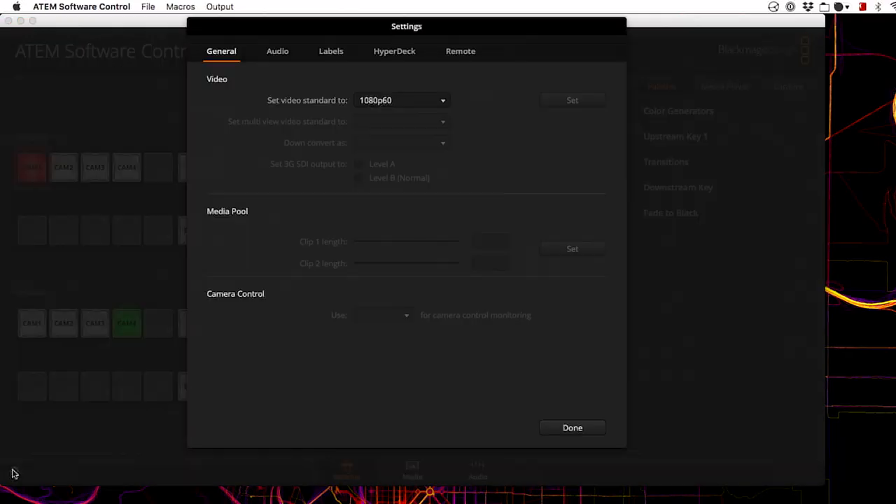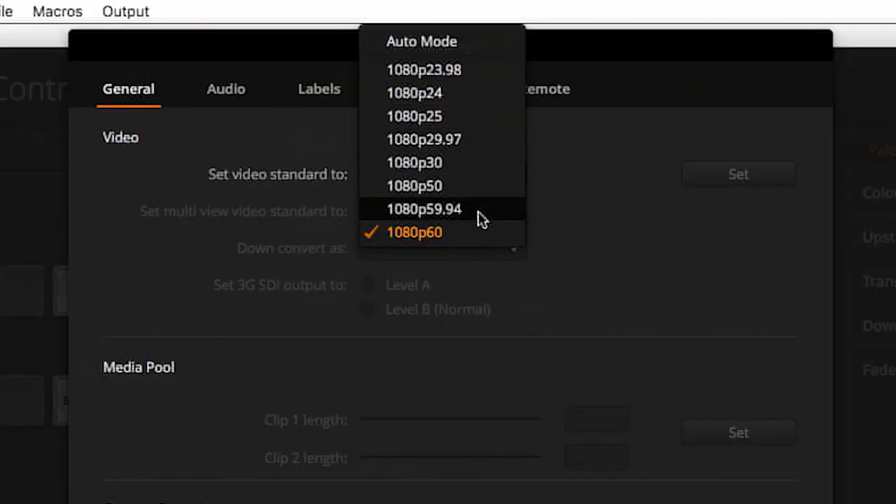Next, you're probably going to want to configure the output format to your particular needs. Go down to this little gear button in the corner and then you can change the video standard to different frame rates. It is limited to just 1080 resolution — there's no downscaling to 720p, it also doesn't support 4K at all, and you can only choose progressive, not interlaced. But it does give you a wide range of frame rates between 23.98 and 60.